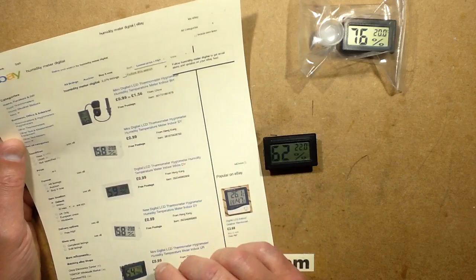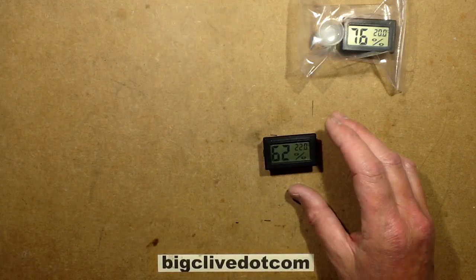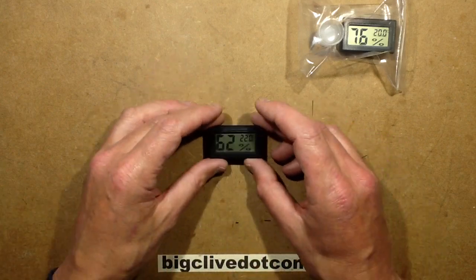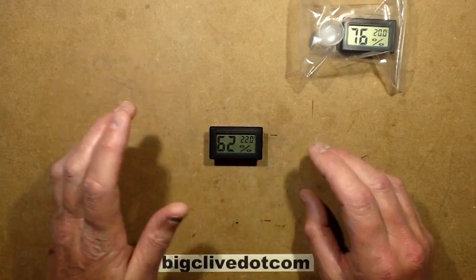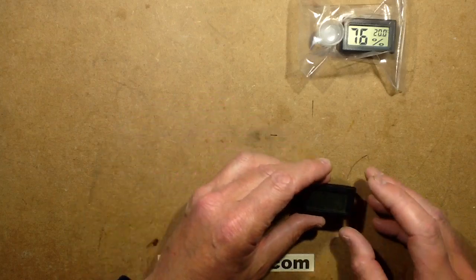But if you buy a few of these — and they're cheap, only about 99 pence each including shipping, which is so commonly the case on eBay — if you buy a load, you'll find that sat next to each other there's a variation in them. If you're wondering how to actually determine the accuracy of them, here's how you can.